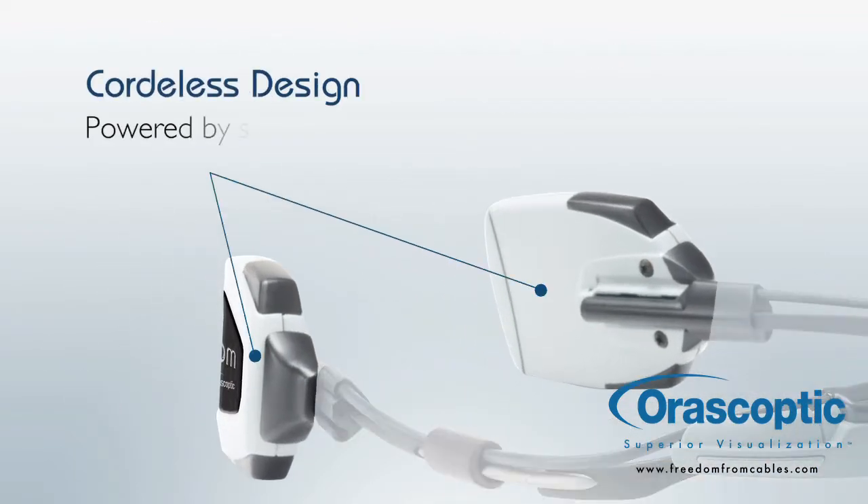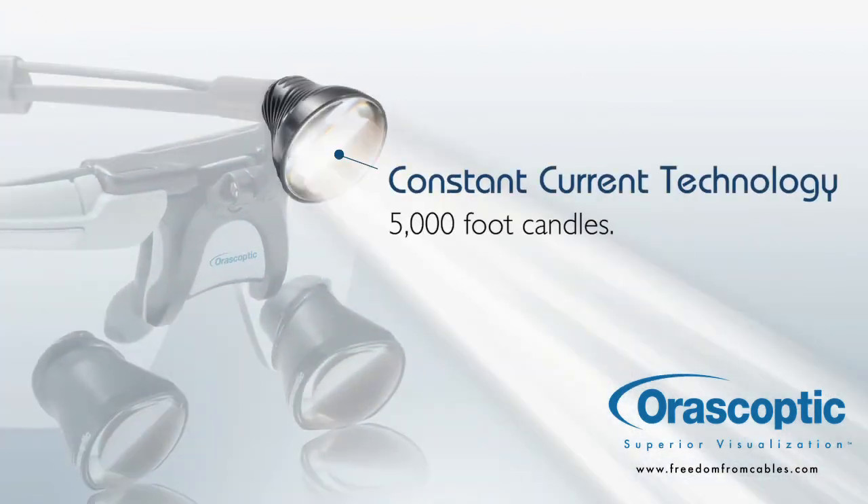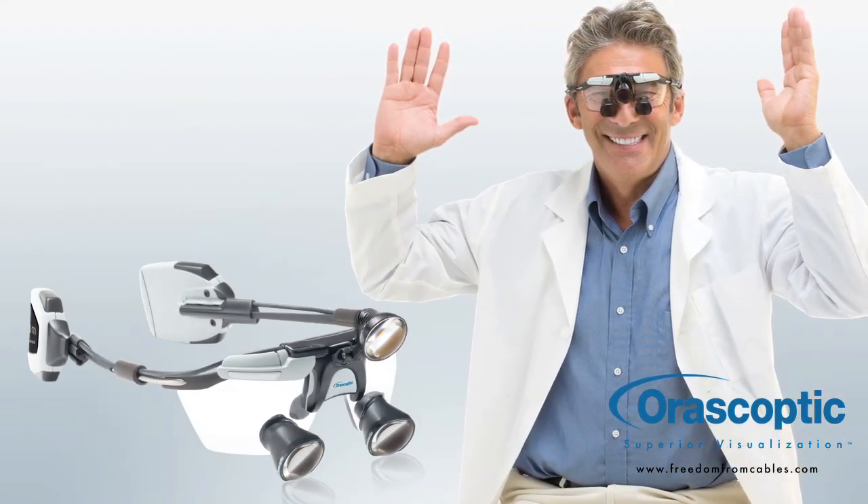Powered by small rechargeable battery pods that attach right on the loop frame, the lightweight Freedom provides consistent illumination up to 5,000 foot-candles. Besides being cordless, Freedom offers lots of other great features.